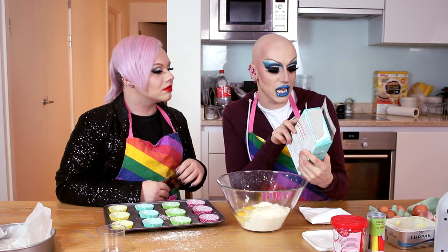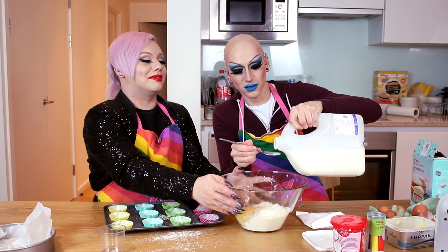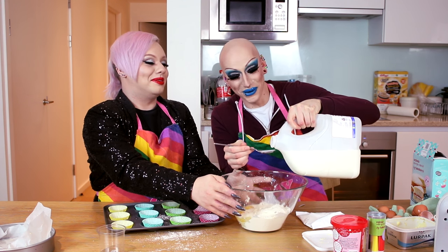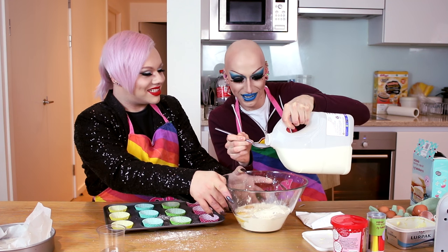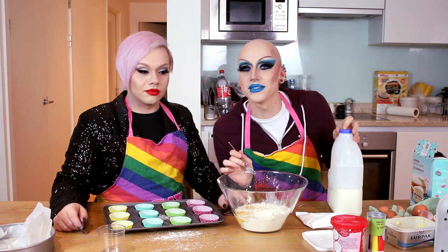Add eight tablespoons of semi-skimmed milk. We're going to use whole milk because I don't have semi-skimmed. One, two, three — it was like ten. I kind of did one that was like six spoons, one for like ten. I'm sure that would be good enough. I have no idea how much it was — if it's not, then this would be a soggy-ass cake mix.